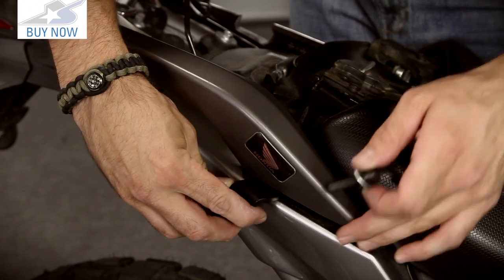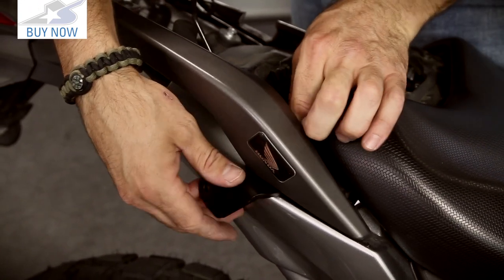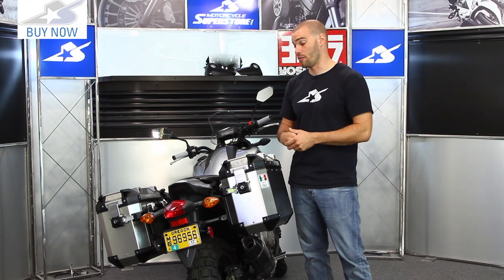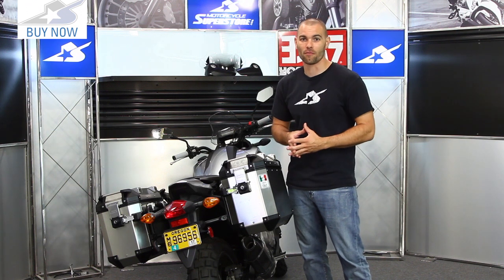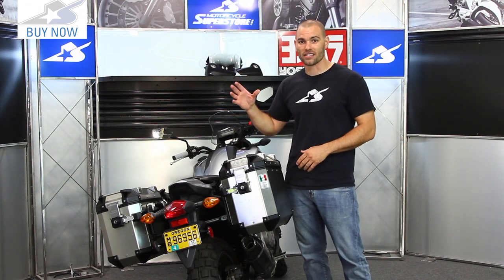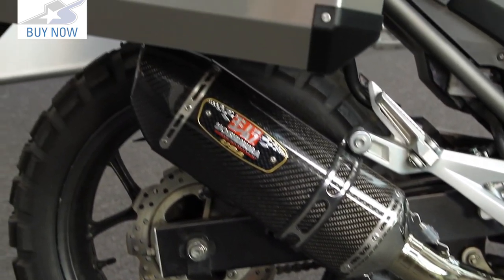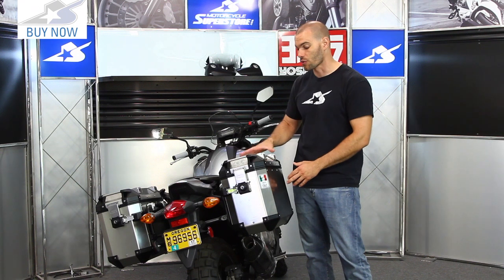One thing to note: we had four extra bolts in our hardware kit, which is a little strange. The system is on there the way it's supposed to be, so I guess it's better to have too many than not enough, but extra hardware does mess with your head. Other than that, this thing has been fantastic — a really great looking case system. No clearance issues at all; both a stock exhaust and an aftermarket exhaust fit no problem underneath. I was really happy to see that.